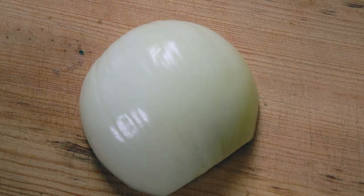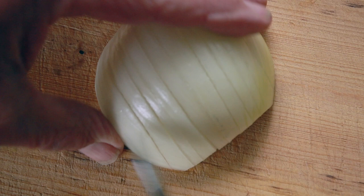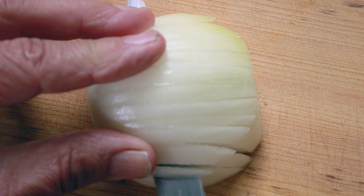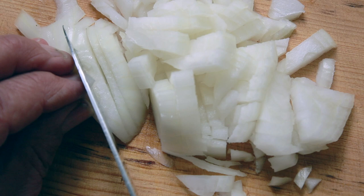First, give the watercress a really good wash. Now I'm going to finely chop the onion. With a sharp knife, just go through — don't cut all the way to the ends, leave a little bit at the end. Cut a few slices down that way, then slice it through again not right to the end, and you get nice small diced onions.